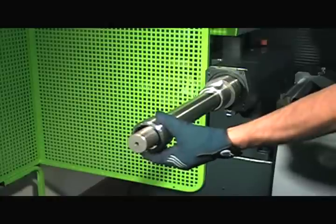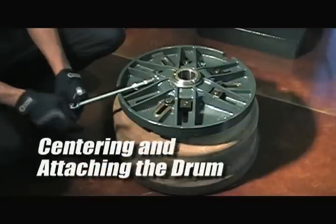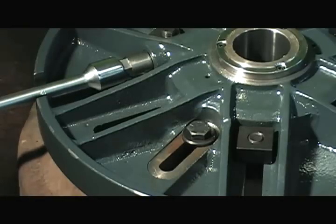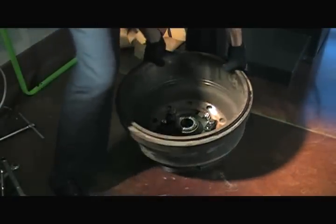Attach the appropriate spacers onto the chuck shaft so the drum passes as close to the lathe as possible. Tighten the centering bolt on the flange until hand tight. Flip the drum over and secure the drum by tightening the six bolts on the flange.